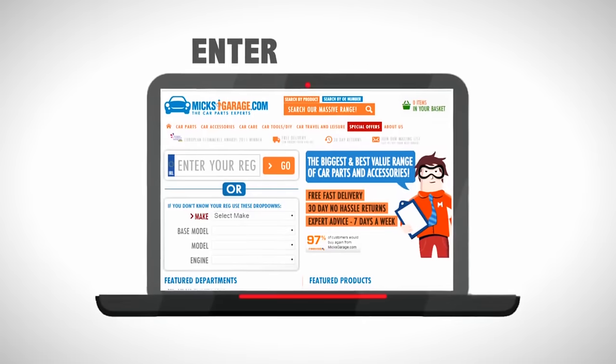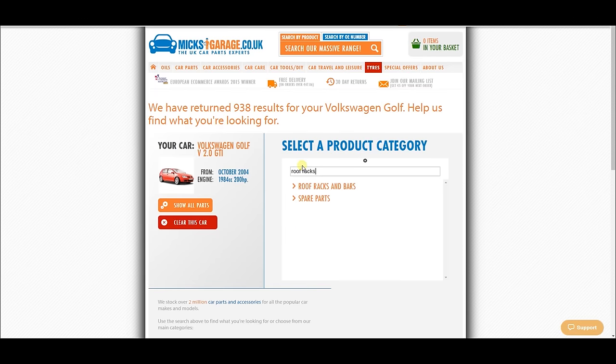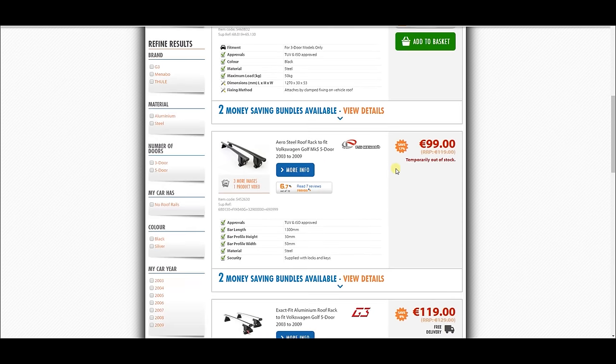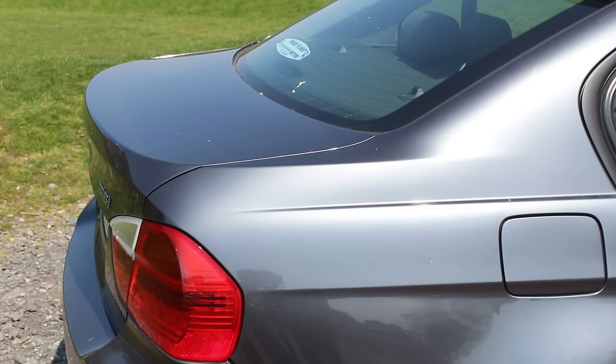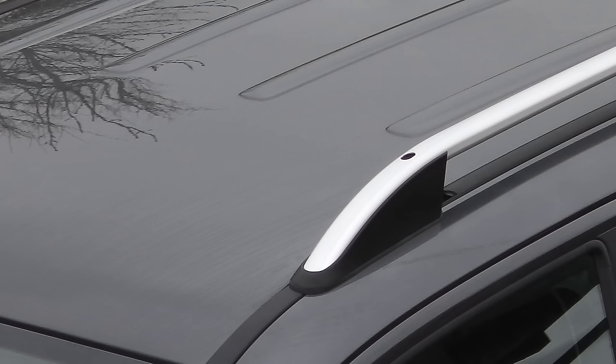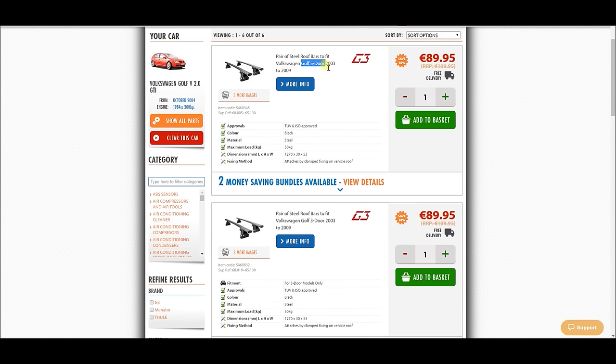The most important thing, needless to say, is that you buy the right ones. Now normally, simply entering your reg on Mixcarriage.com will bring you straight to the correct part for your car, but with roof racks you might need to make a few extra choices. So take a close look at the car — is it a three-door, a four-door, a saloon, or a hatch? Does it have any factory fitted, raised, or solid roof rails? Have a look at the product description and all of the details on the website.